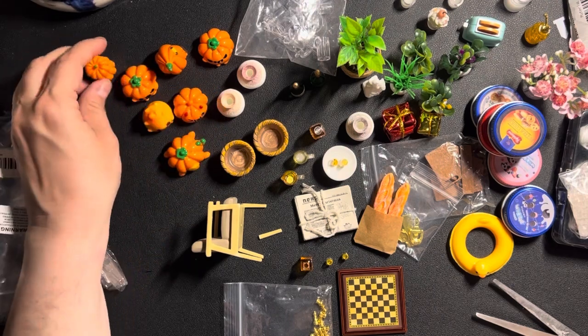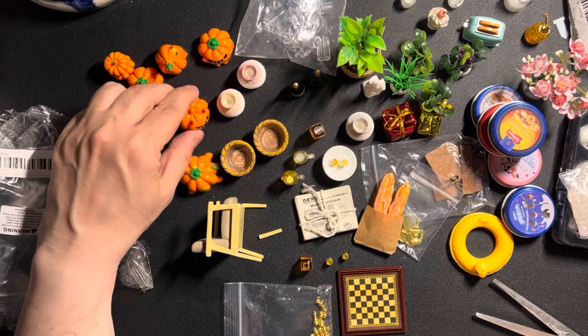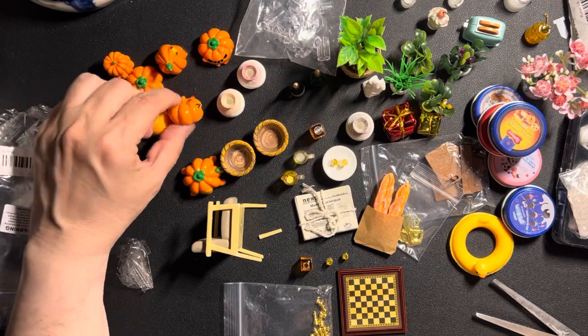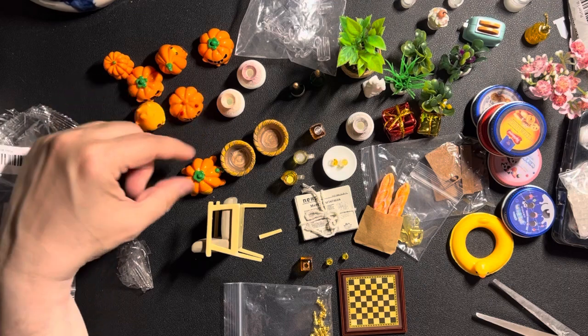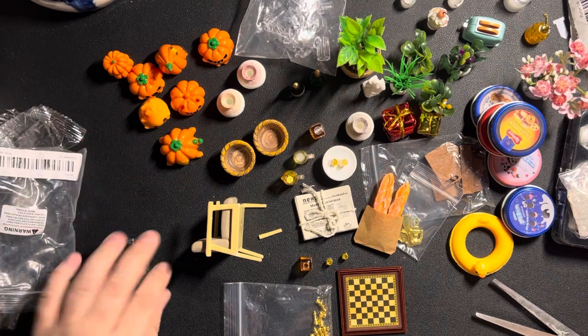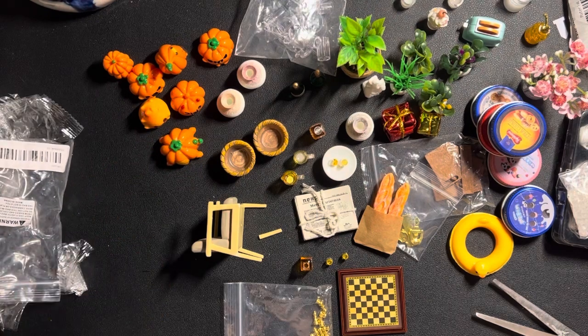These are obviously Asian-style — they remind me of little kitty. I would have preferred a more natural look, but hey, this was to be expected.